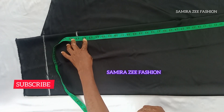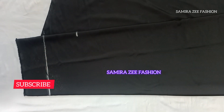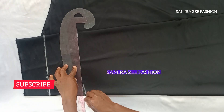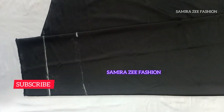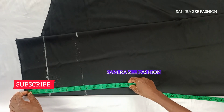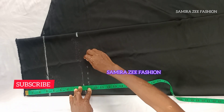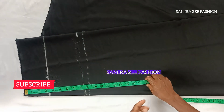I'm going to use 28 inches for my waistline. Now I'm going to measure nine inches for my hip line.